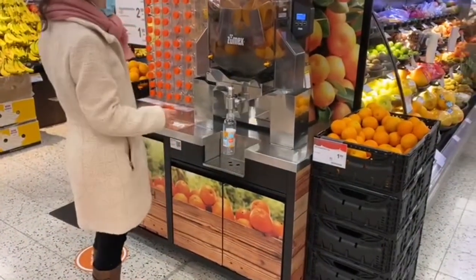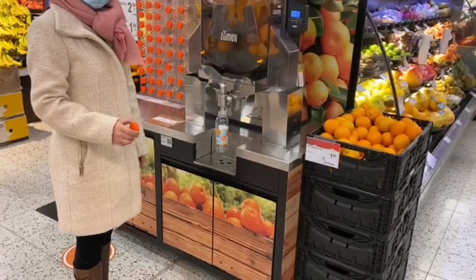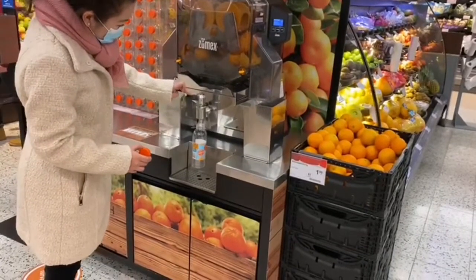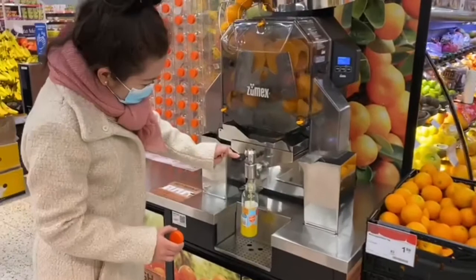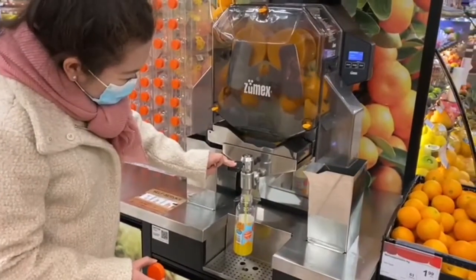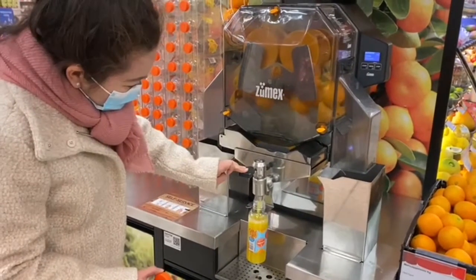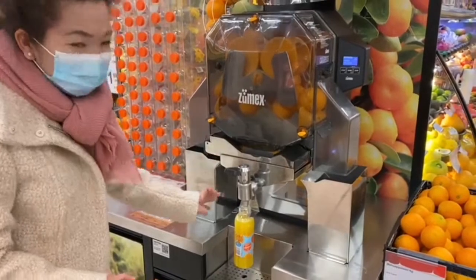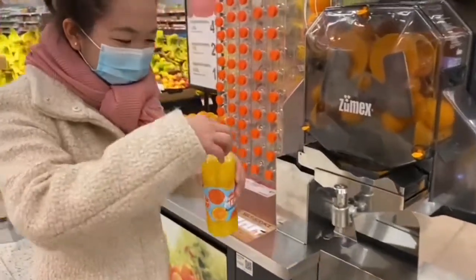And then you press the thingy until that one, until it's full enough. Yeah, you can stop. It's full and then just take it away and close the thingy.